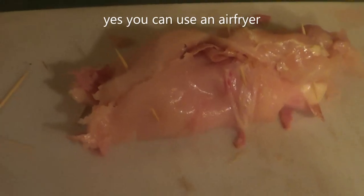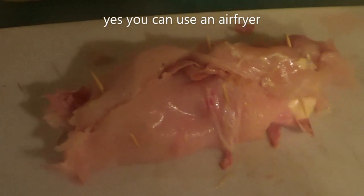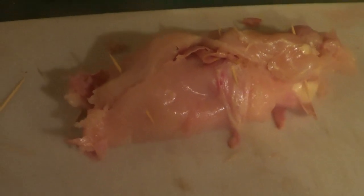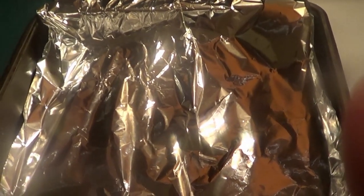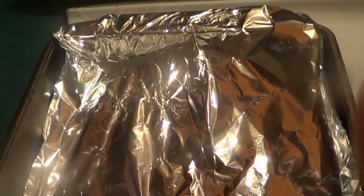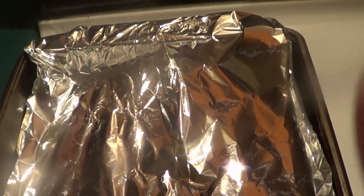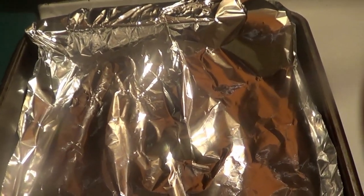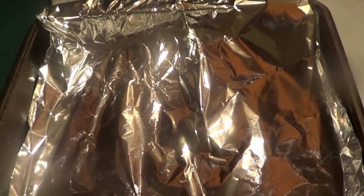Once I get a few more rolled I'll show you how to bread these. The oven is at 350 degrees — just like you'd normally cook chicken breasts — until they're done. We've lined the pan with aluminum foil. Speaking of which, I want to know: when you put aluminum foil on anything, do you put it shiny side up or shiny side down? Let me know in the comments. In the meantime, I'll show you how to bread these and put them in the pan.